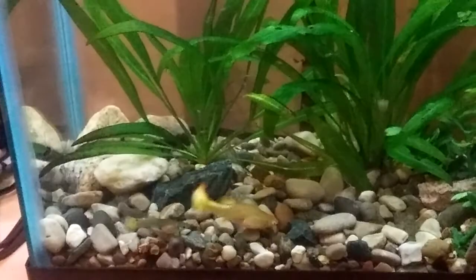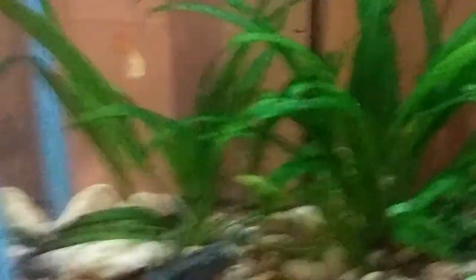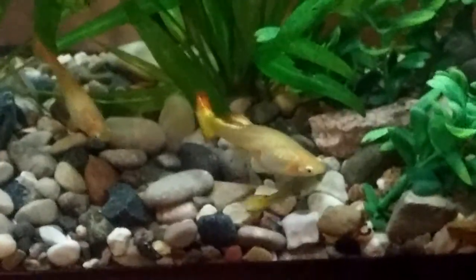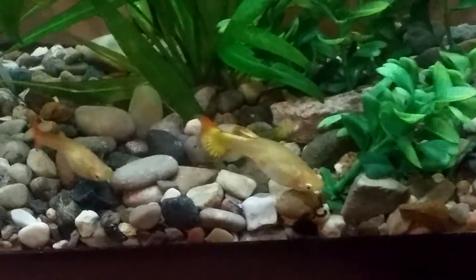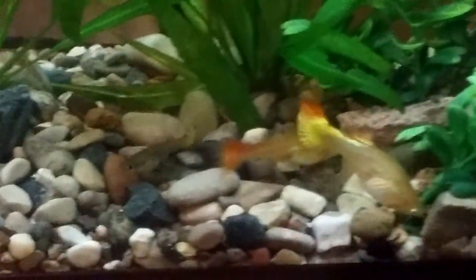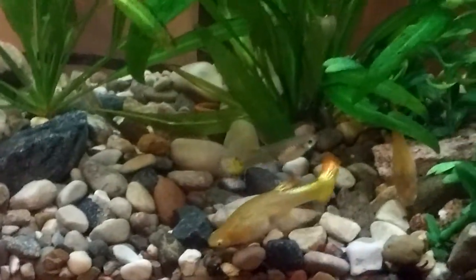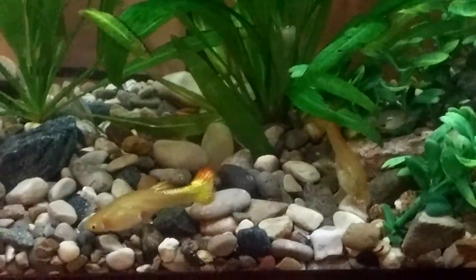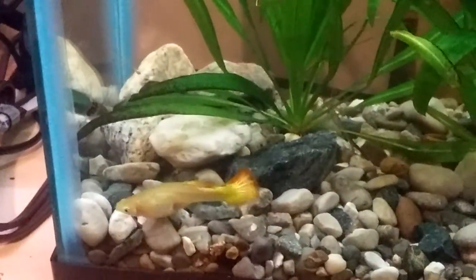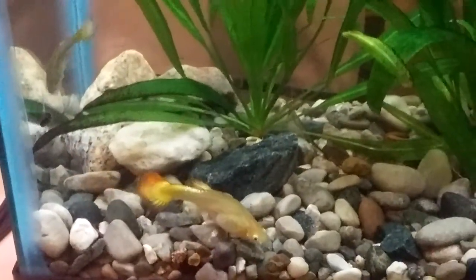I don't typically breed or raise guppies. I noticed that a lot of my guppies looked pregnant — my females were fat and they looked like they were carrying babies. But some of them looked like they were carrying for a long time, and I assumed that the babies were getting eaten or something.